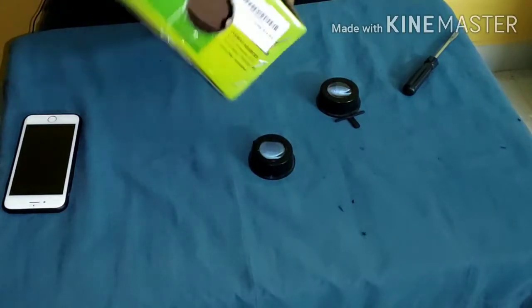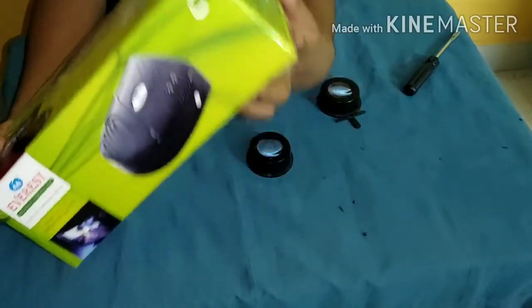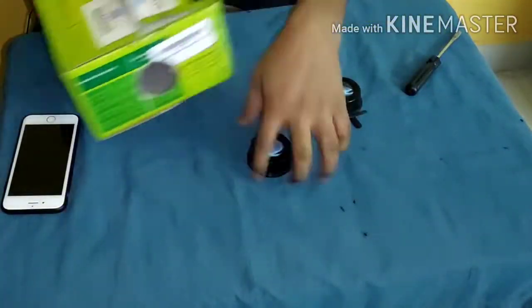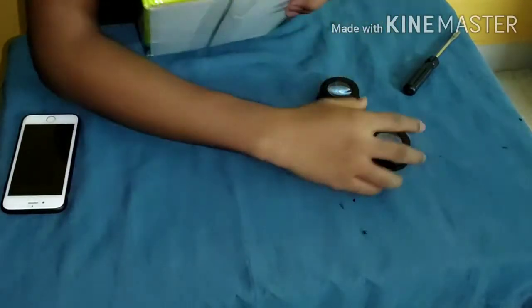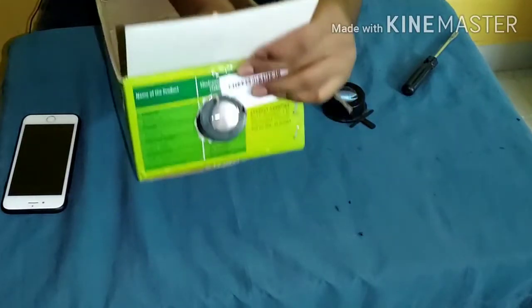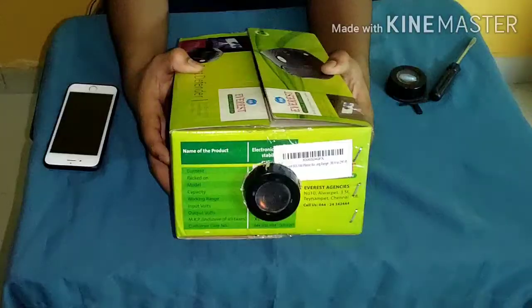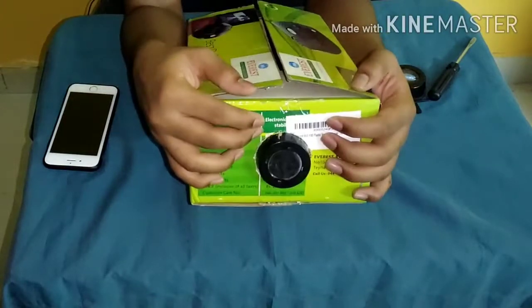Firstly, you will need a small cardboard box like this — it may be of any size but it should be made of cardboard. Now make a hole on the top of the cardboard in such a way that the magnifying glass will go through it without any effort. Then fit the magnifying glass into the cardboard like this.